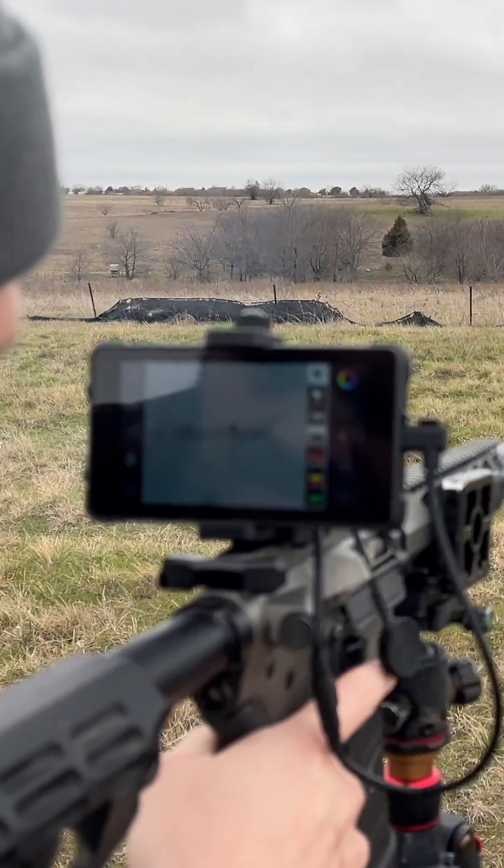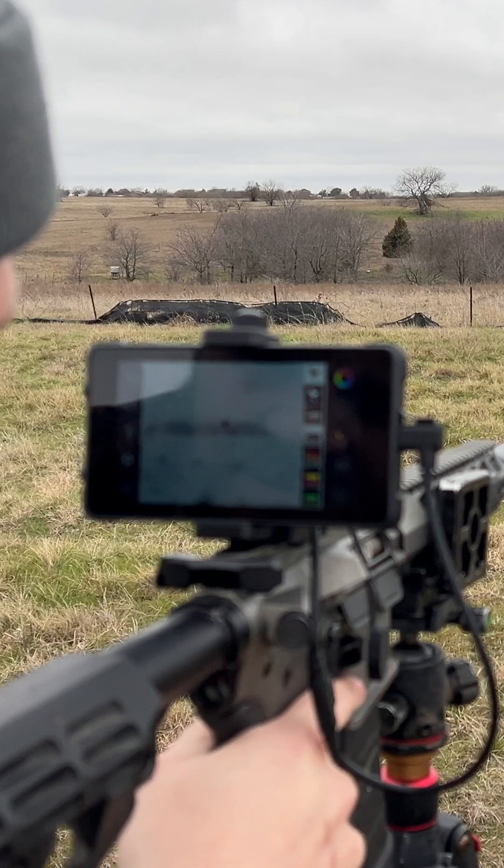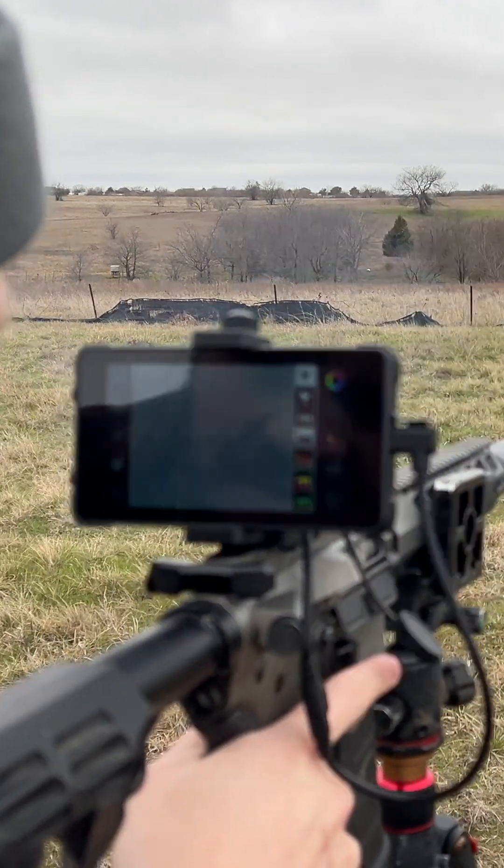Overall this thing is incredible. If you're going to use it for hunting it's going to do its job, if you're going to use it for scanning it's going to more than do its job. This thing is just incredible.